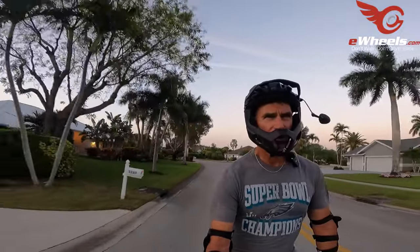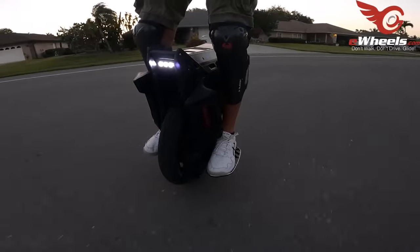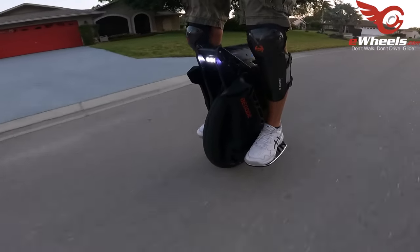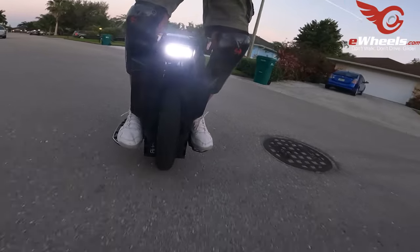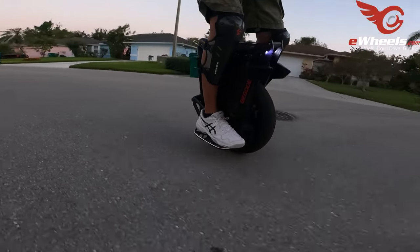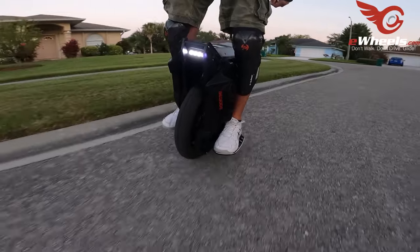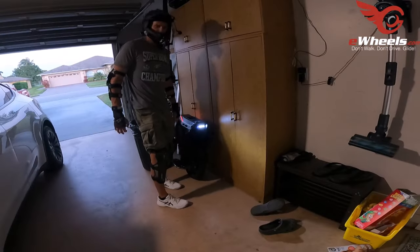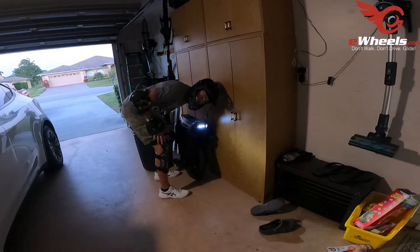I'm heading back — got a nice little taste here and so far I like it. Other reviewers said this wheel is something you can just hop on with no real adjustment period, and I'd tend to agree. Even though it's big, I don't feel like you have to learn it the way you do the V13. The batteries are mounted lower so it's not top-heavy like you'd think. It makes an interesting noise when running — Ronan said it's normal, so okay, good.